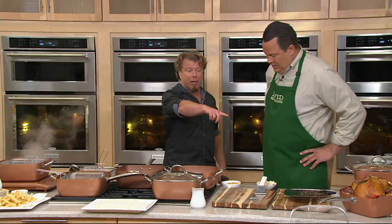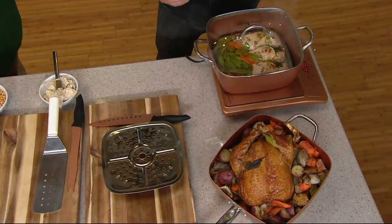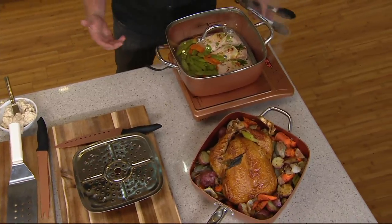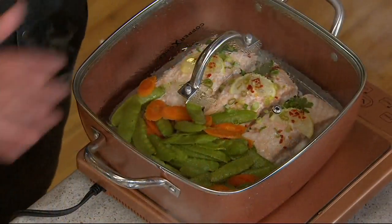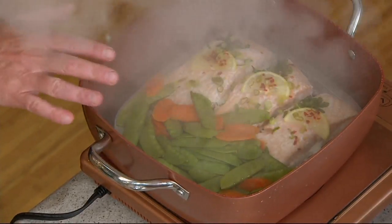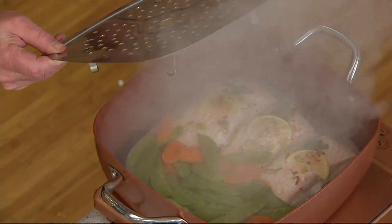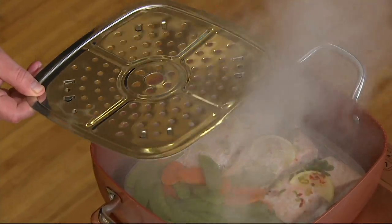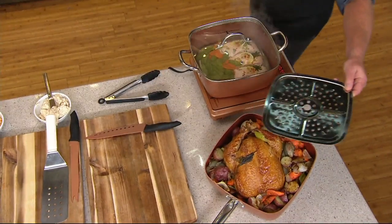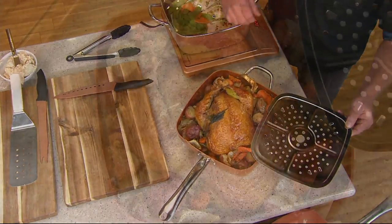So you get this gigantic 11-inch, 7-quart pan. At home maybe you boil pasta in a 5 or 6 quart — this is 7 quarts, so you can do everything in here, a lot or a little. Right now I'm steaming salmon with the steamer rack — see the little feet on there? On top of steaming, this rack also works as a roasting rack for your ham or turkey, elevating the food so the juices drip down.